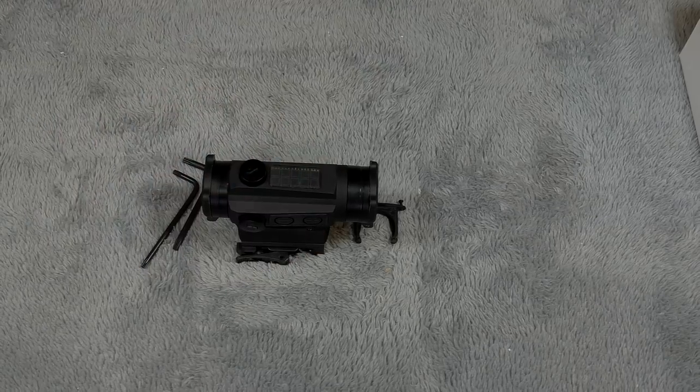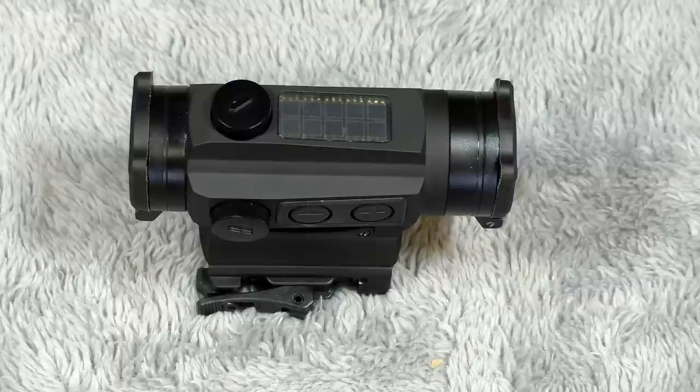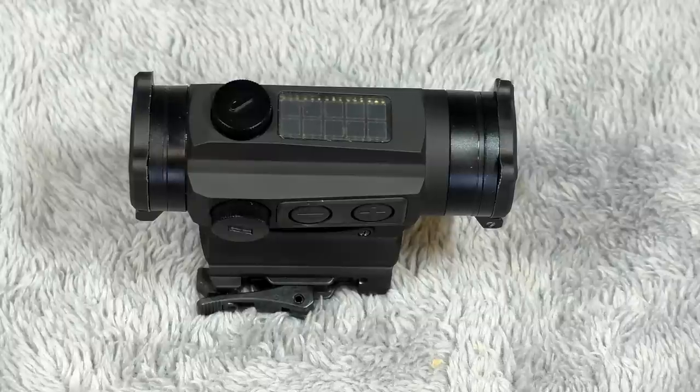Now before I get started, I want to tell you guys — if you've already seen the HS503C, the solar model, and you're wondering what the difference is functionality-wise between this one and that one, there is zero functionality difference. They function exactly the same. They both have the same solar panels, the same dot, the same circle dot, and all of the controls are exactly the same. The only difference would be the added features of the quick detach, the flip up covers, and the kill flash. Those are the things that are extra on this particular model.